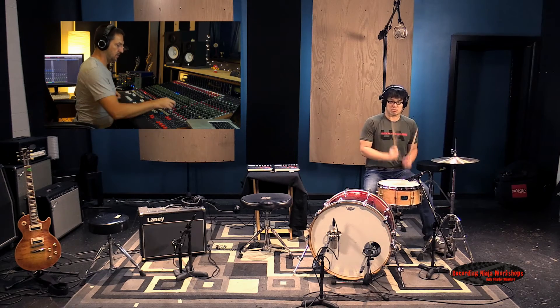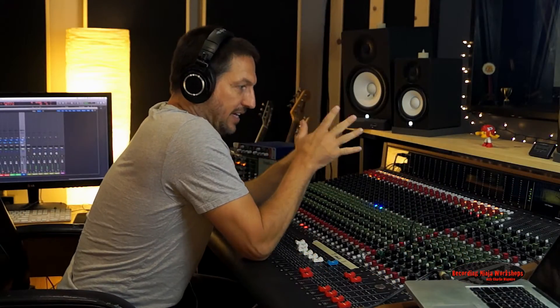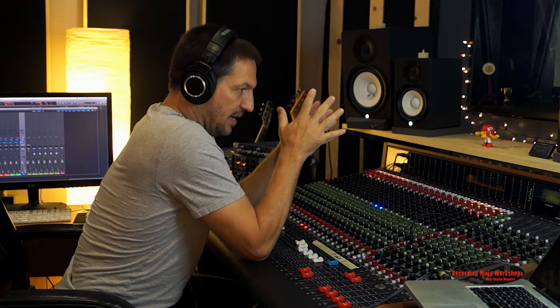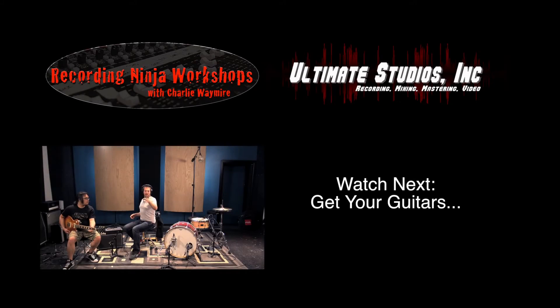And it comes — boom. Once we get the phase flipped, all the sound comes forward, especially that bottom end. All of a sudden we've got this big, nice bottom to sit everything on top of. Alright, make sure we're in phase, okay? Cool.